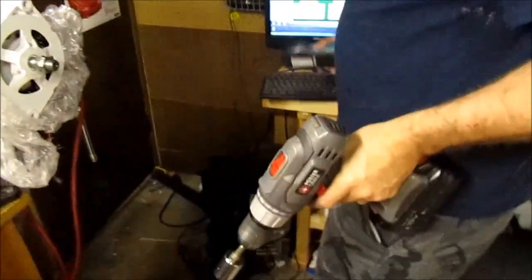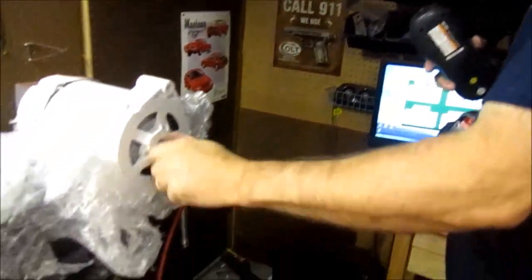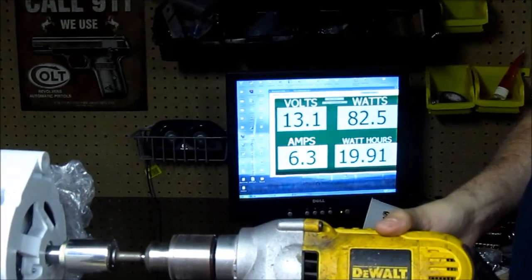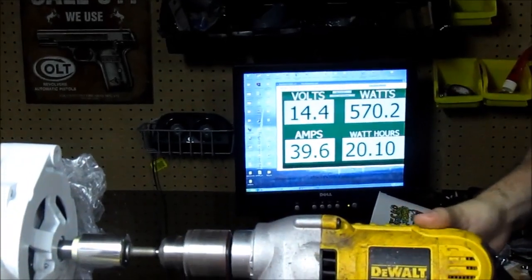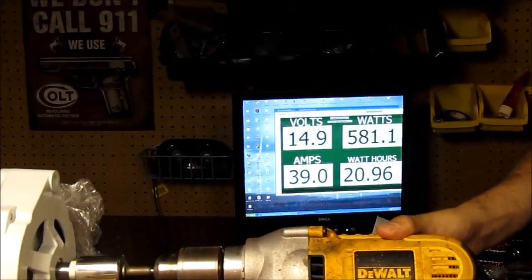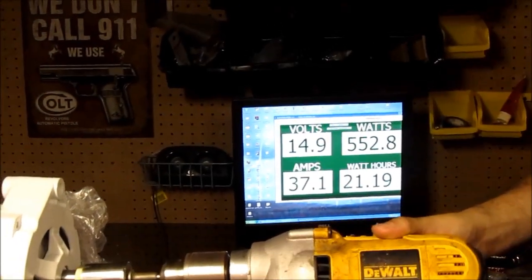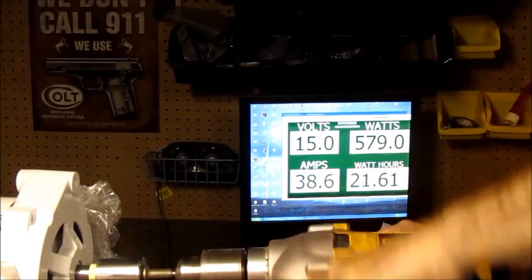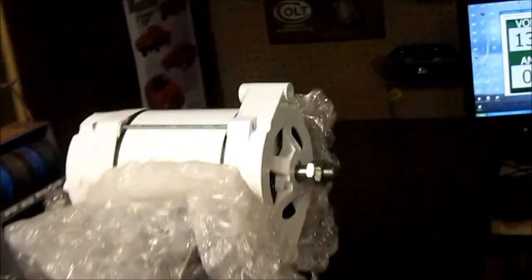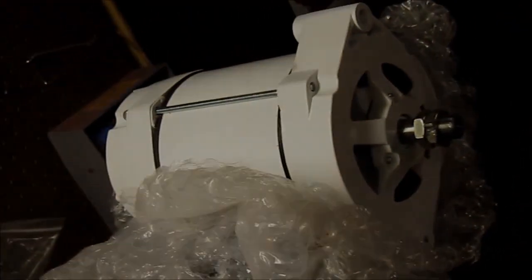This drill doesn't have as much power and torque as the other one did, but we went up to about 20 amps there. It's not that we can't build something with a heavy winding. This is pretty good for a 12-volt model, I think.